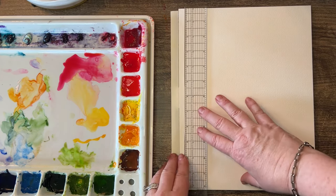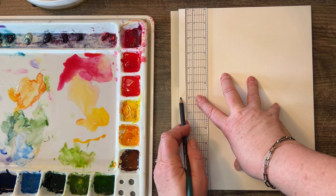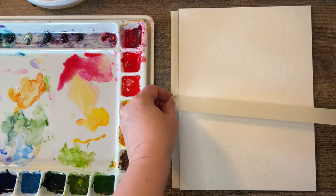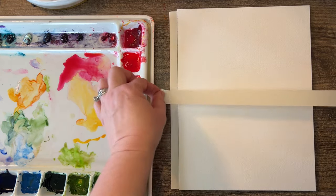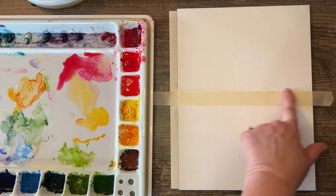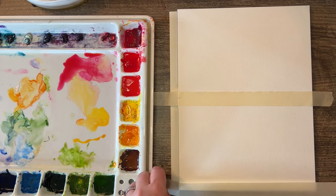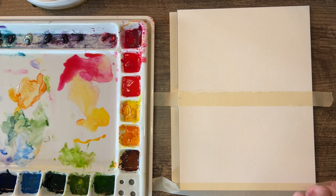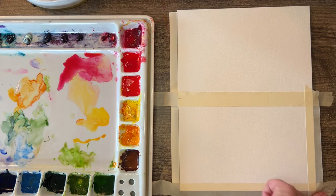Good morning, happy Friday! This is take four of my video. Here's six inches — I'm marking the middle of this. I am making a Mother's Day card for my mom. I'm gonna go halfway down that mark. This is a real simple, fun way to make cards. I didn't want to go all the way in with this line because it leaves a little bit less painting space, so I'm doing the line about halfway with my tape.